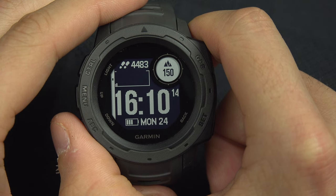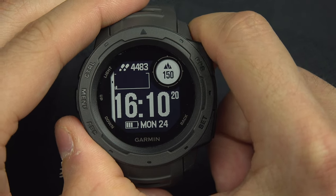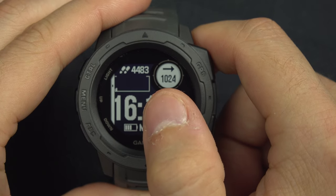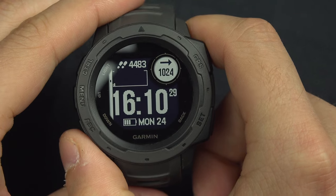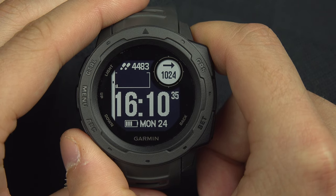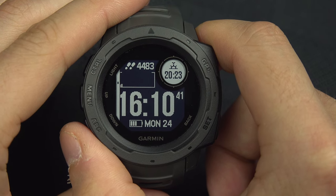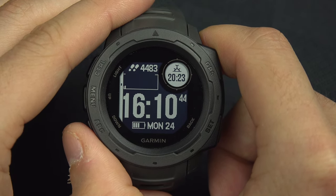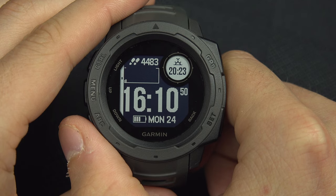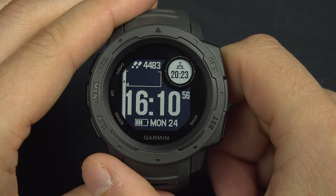This shows the actual elevation — currently 150 metres in altitude. This shows the atmospheric pressure, currently 1024, with an arrow indicating whether the pressure is going up, down, or is stable — right now it is stable.